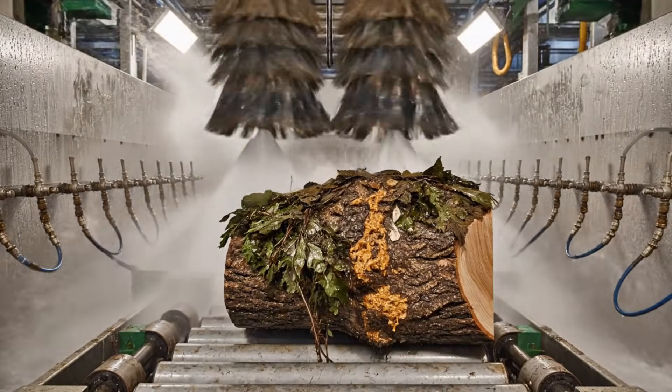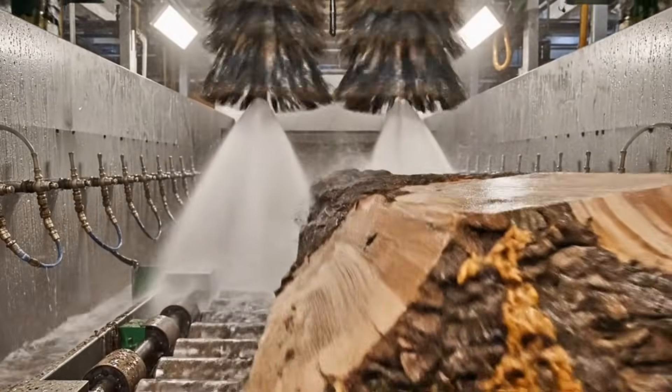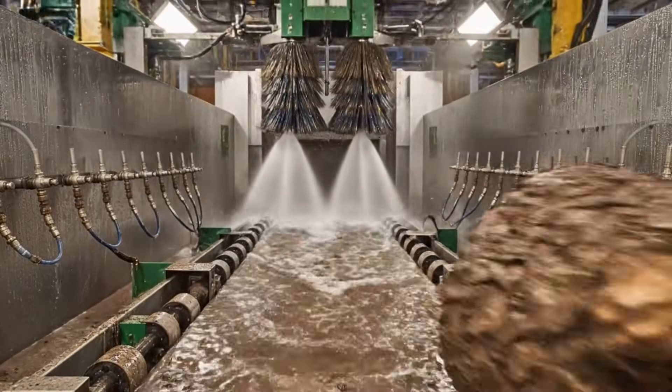High pressure water jets and rotating brushes in enclosed cleaning chambers strip away residual dirt, sap, and foliage without penetrating the inner bark layers.